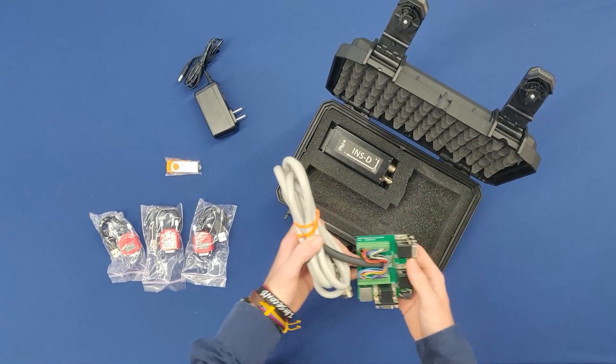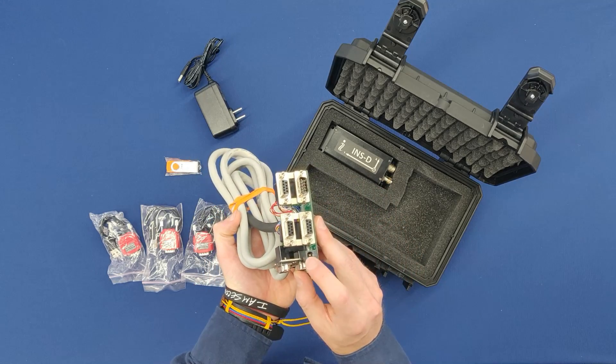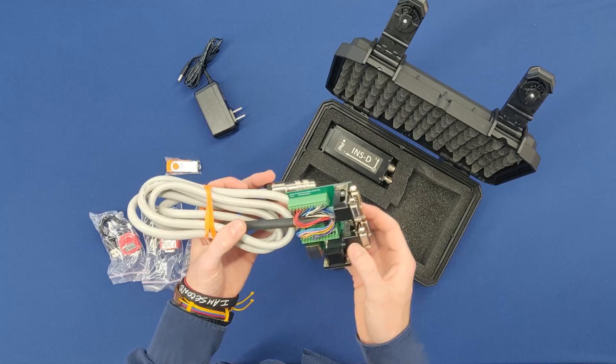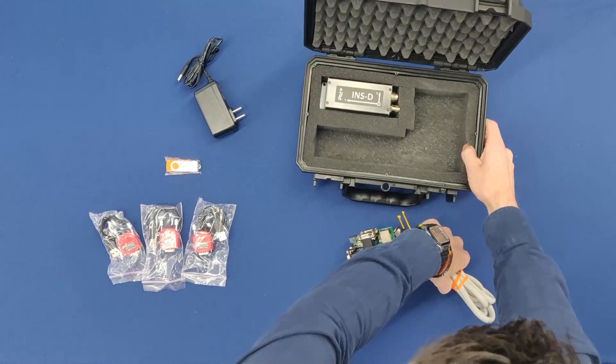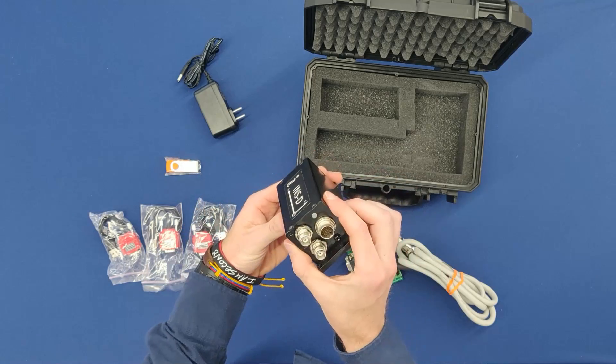Next you will notice the multi-port development kit. This is used to not only power the unit itself but also for interfacing with a host computer. Finally, the last thing that you are going to notice is the inertial navigation system itself.